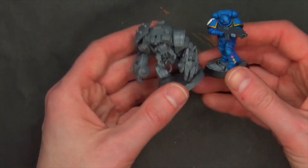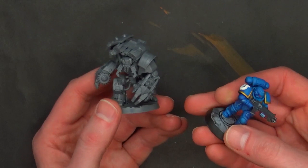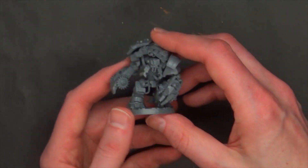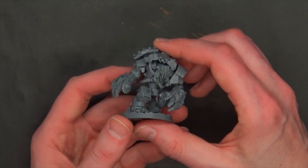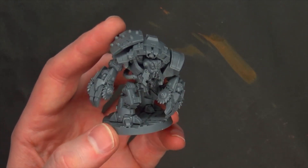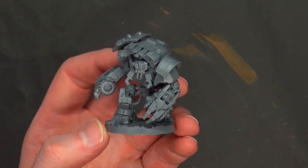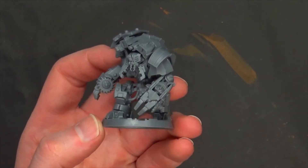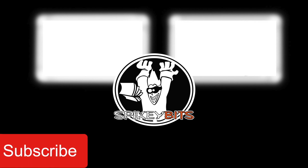Here's how he compares to a Primaris, just to give an idea. Pretty cool — a neat little kit. You get two of these, and you're going to get an extra set of legs depending on what you want to do, so lots of conversions. Thanks for watching our unboxing and assembly of the new Ambot for Necromunda, of course from Games Workshop this week. Great looking kit — $40 US for two of the models. Make sure you hit that subscribe button and turn on notifications so you can be the very first to like and comment on all our videos.